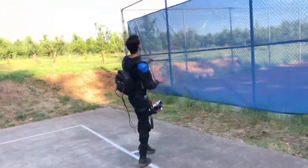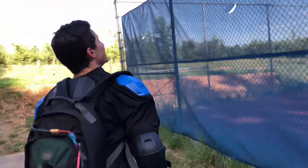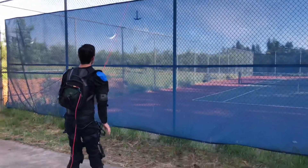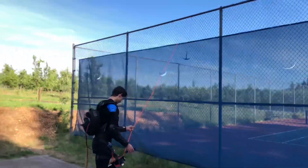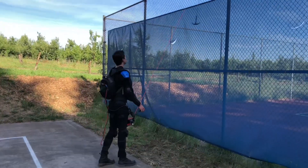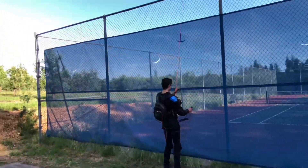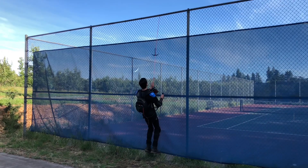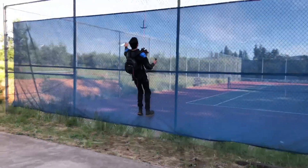This is test two of the grappling hook. What's going through your mind right now Logan? 'I'm gonna die.' Look at that — perfect execution. It's going to take out some slack. The legend himself — he's climbing a wall!